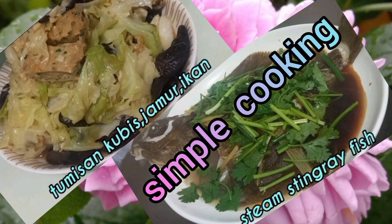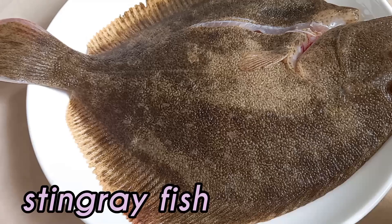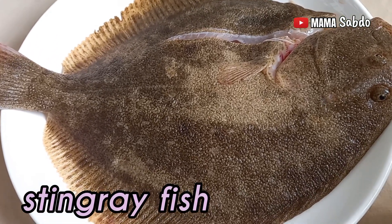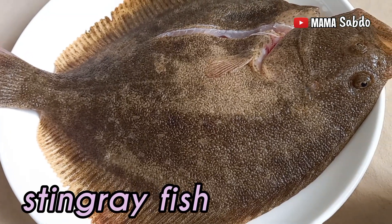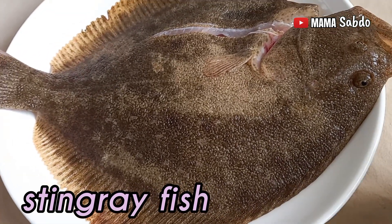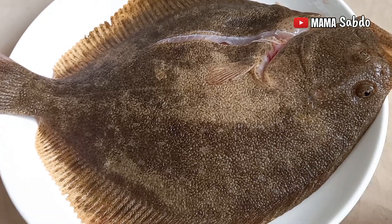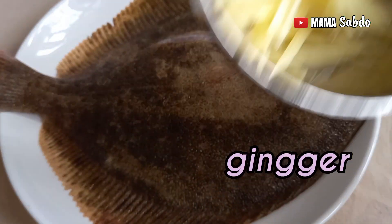Assalamualaikum warahmatullahi wabarakatuh, welcome back to my channel. Today I will cook two dishes. The first one is steamed fish. I use the string raw fish, I wash it up and dry it with the kitchen towel. This is a ginger.